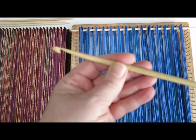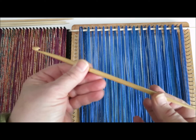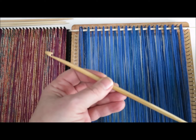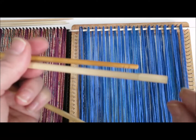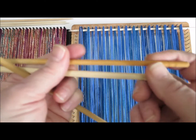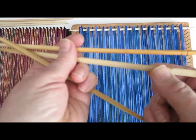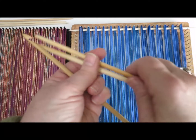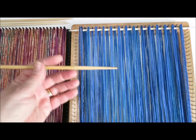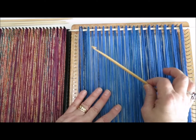I really like weaving with the weaving hooks that I carve from chopsticks. When I'm looking for a chopstick to carve my weaving hook from, I like the ones that have a sort of flat bit at one end. The ones that are totally round all the way are great as shed sticks, but not as great for carving your weaving hooks. I will post the link to the YouTube video that shows you how to carve your own hooks.